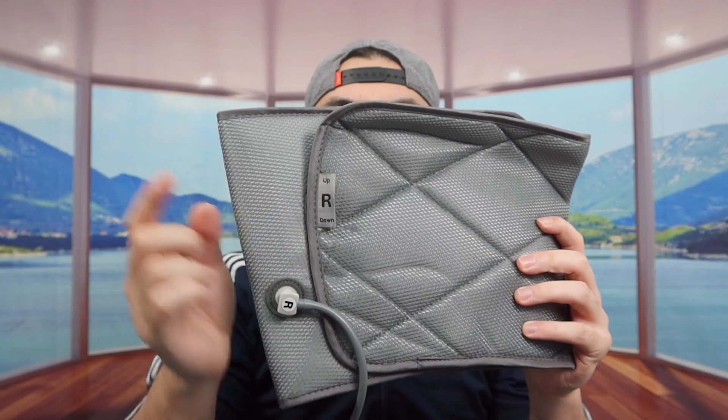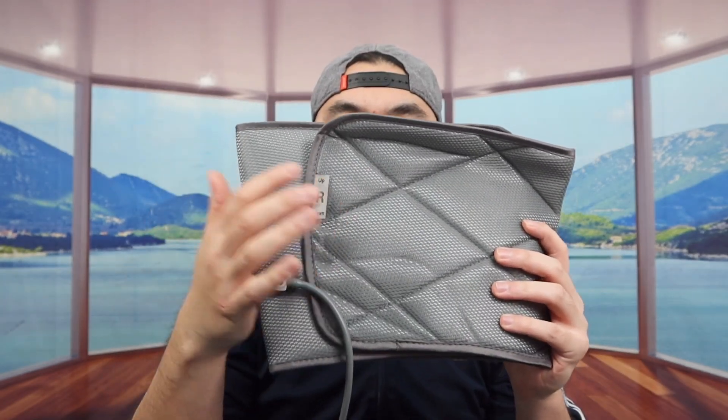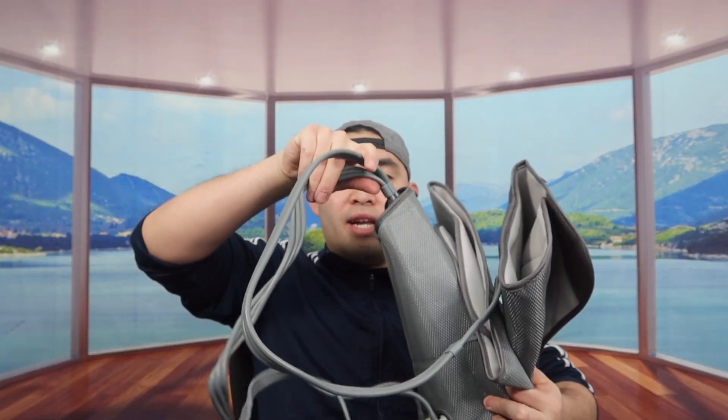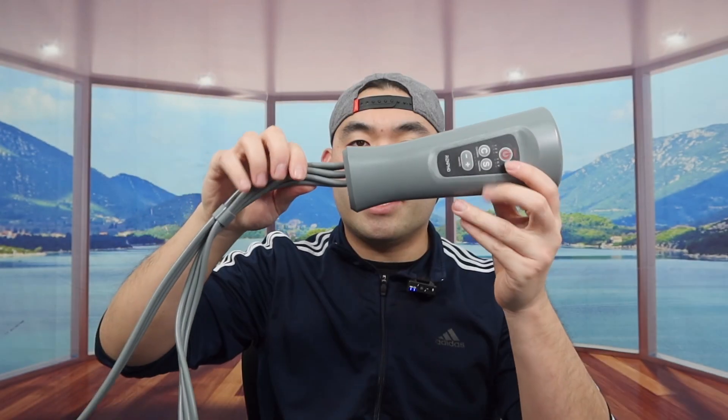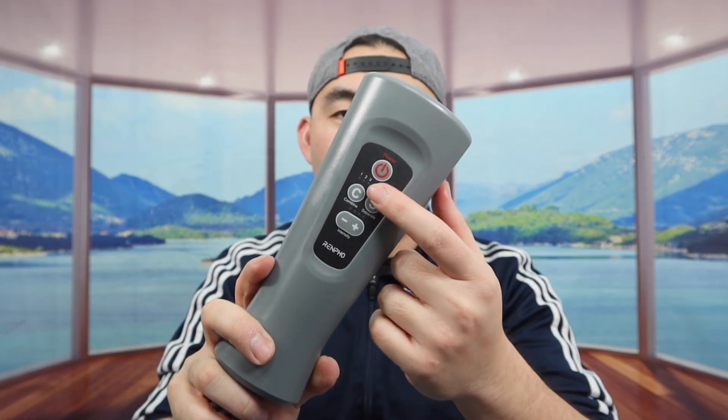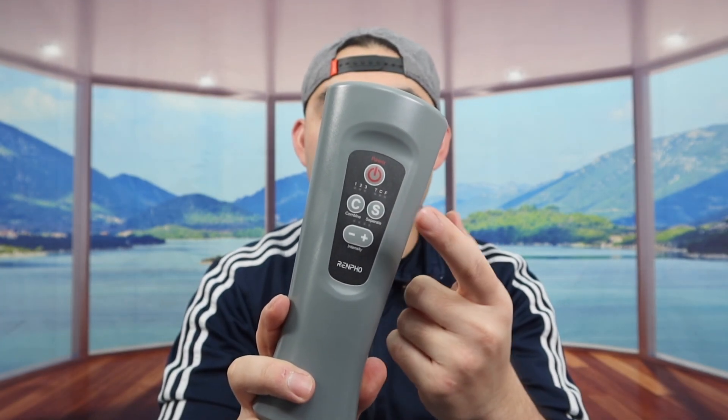Last but not least, we have the actual product. Once you take it out, here's what it looks like — there are two different parts, one for the left side and one for the right, both labeled L or R. The upper part goes on your thigh, and the lower part goes on the bottom of your feet. Inside we also have the controller or remote, with a port on the bottom to plug in the charging cable. You can control the intensity level and different modes — there are six different modes and four different intensity levels.